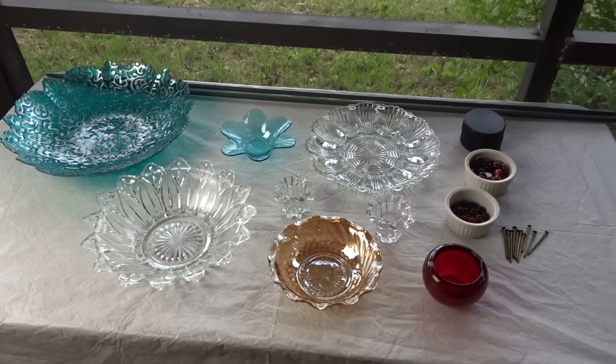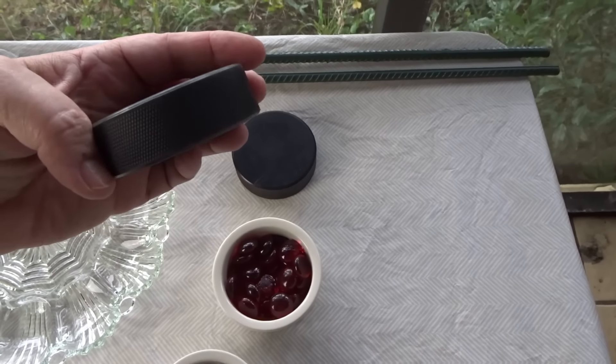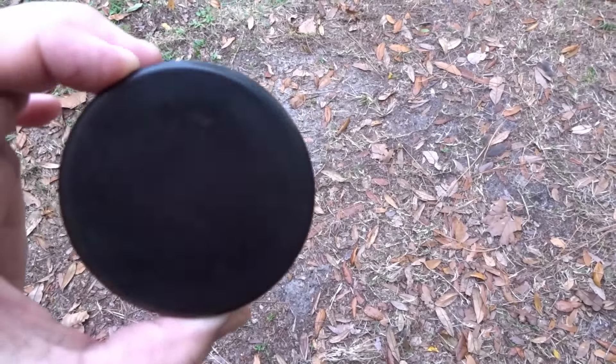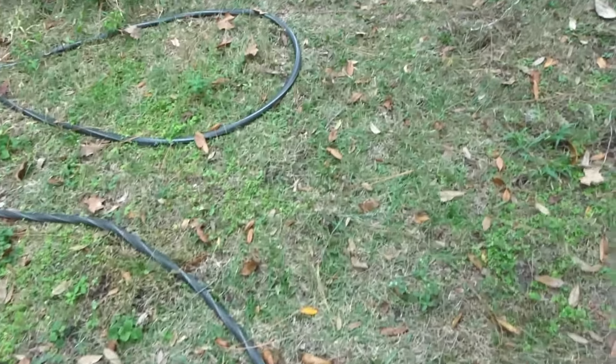First, I need to have holes drilled in the hockey pucks so the rebar will fit into them. I'm going to go see if my neighbor Larry will drill holes in them for me — I can see he's out there working in his woodshed, so I hope he will.